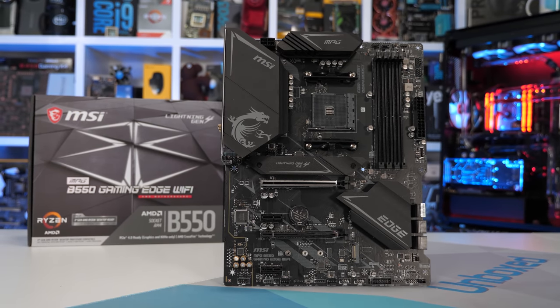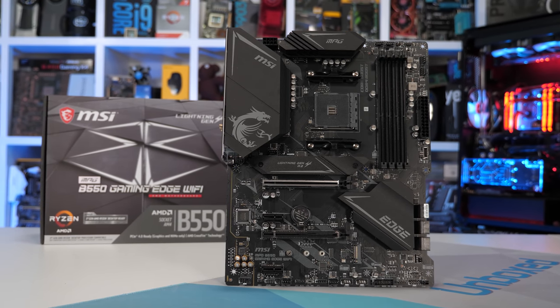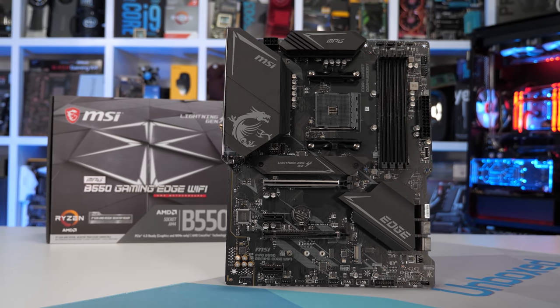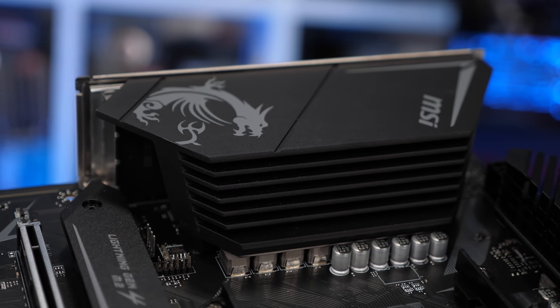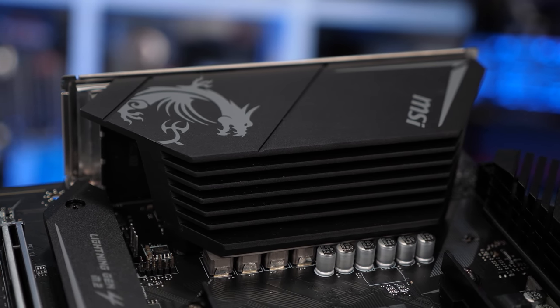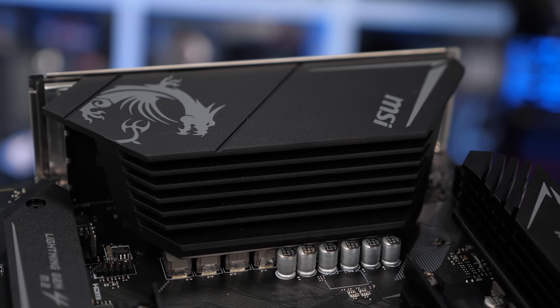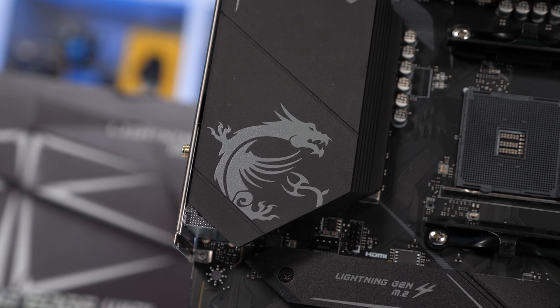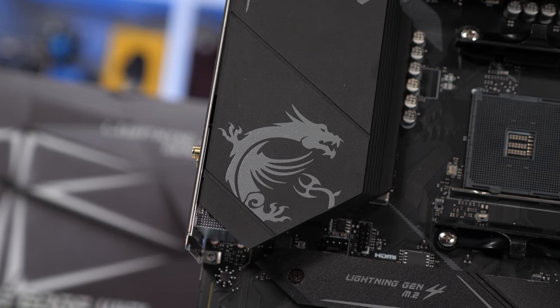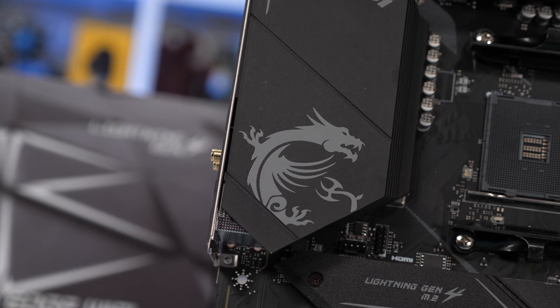For $10 more than the Tomahawk we find the MSI B550 Gaming Edge Wi-Fi at $190, featuring the exact same 5-phase vCore VRM with similar cooling. The heat sink on the Gaming Edge has a few more fins cut into it which should help improve cooling performance. The only other noteworthy change is the removal of the gigabit LAN — it still has 2.5 gigabit LAN, but replacing the gigabit connection is Wi-Fi 6, which is a much better option.